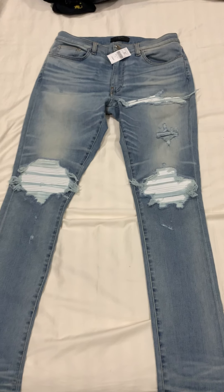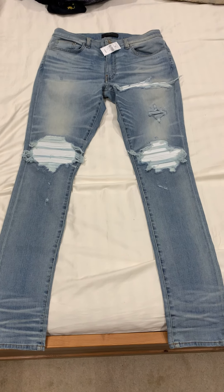Just one final look at these — these are the patches and the intentional rip. There you go. All right, thanks for checking out the video. Peace.